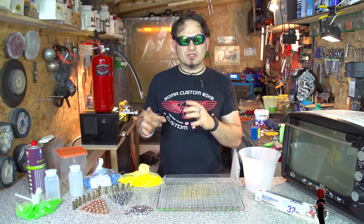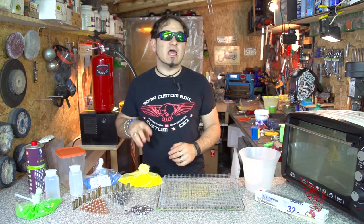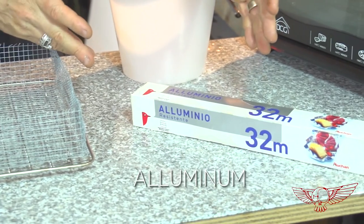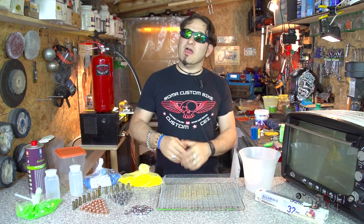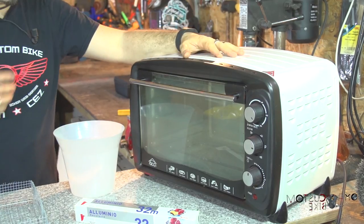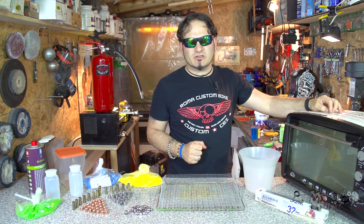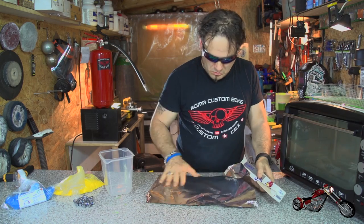Here comes the second technique — the dry one, maybe the simpler one. We'll need a Tupperware container where we'll mix bullets and paint, then we'll dump everything onto our mesh tray and use some aluminum foil to recoup the extra paint and recycle it for the next painting job. Then everything goes into our little dedicated oven.